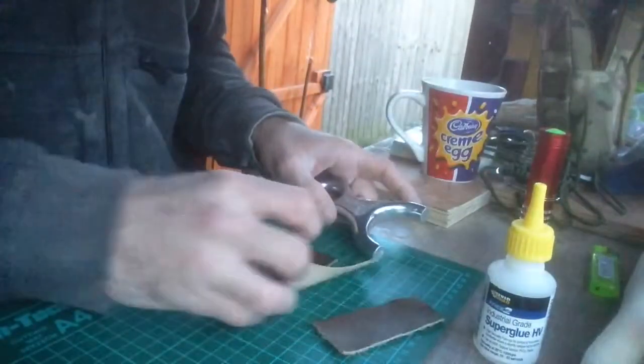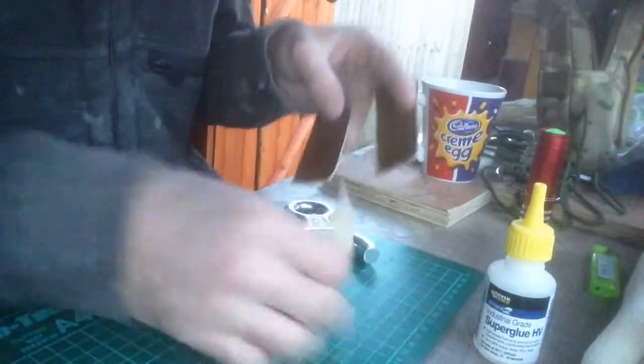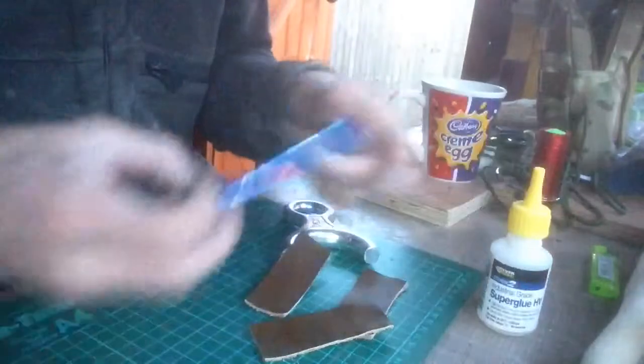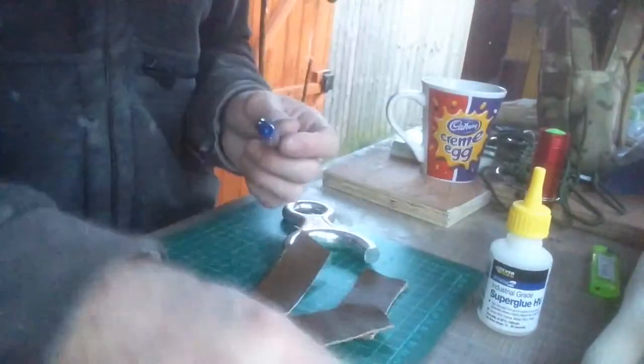I thought I'd do a video showing how I tab my catapult, so I'm going to tab this today. You need your leather, glue, pen, steel rule, rotor cutter, and some cotton.